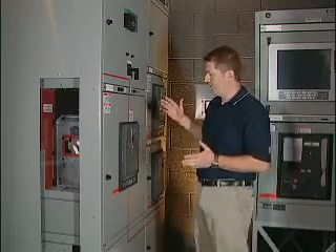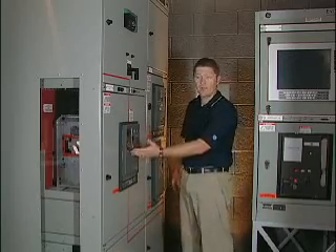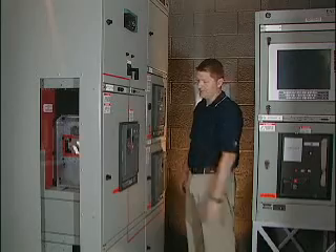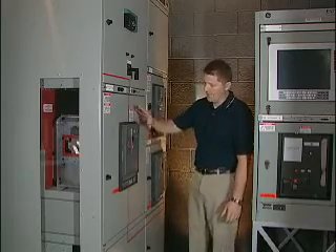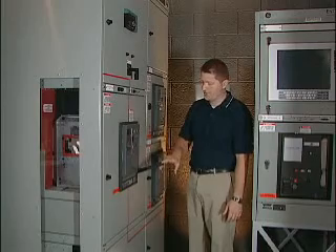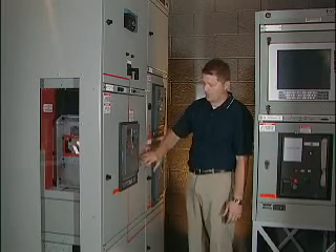Next, I'm going to show you our new breaker and new trip unit. Our new trip unit is called the IntelliGuard TU, and our new breaker is called the IntelliGuard G circuit breaker. Starting with the circuit breaker — it's a really clean design, very user friendly, with easy access to the manual charging handle and easy access to the push-on and push-off buttons, the close and open buttons.